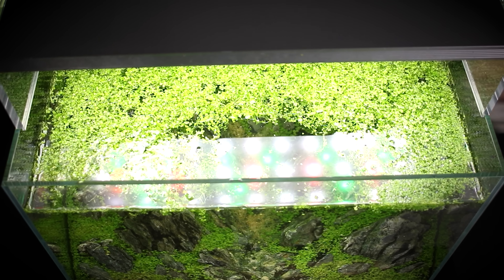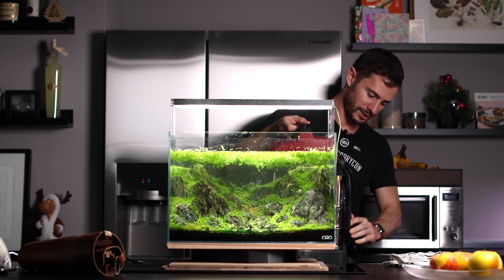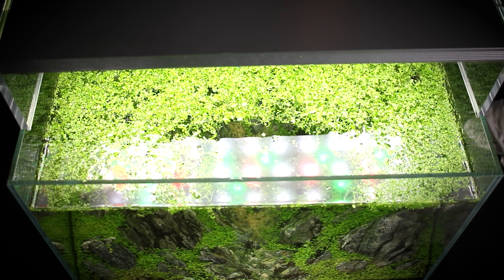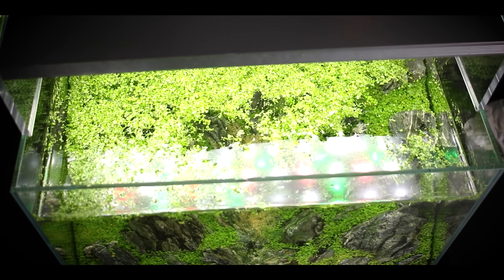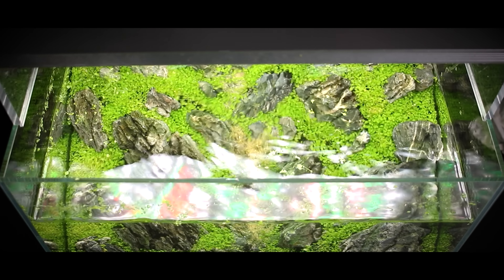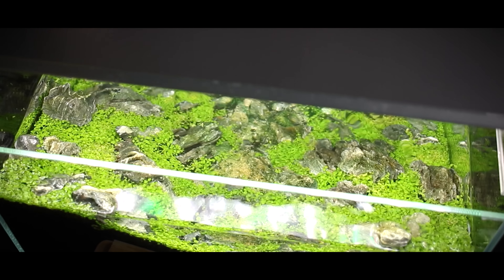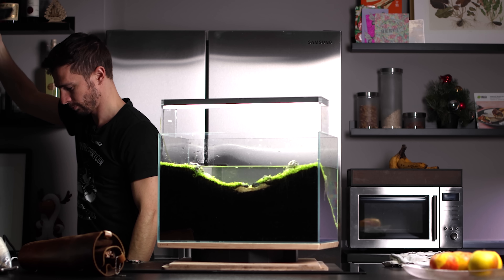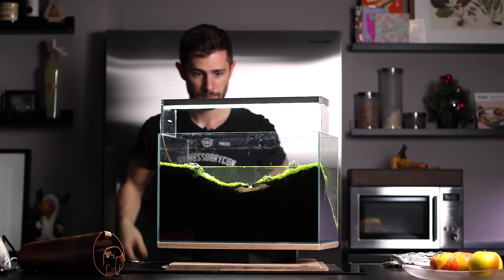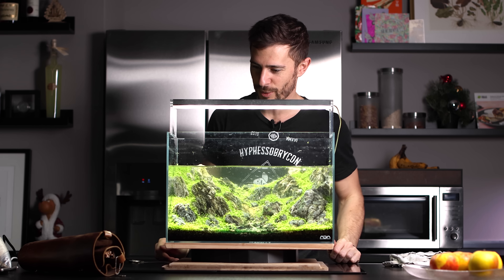It's a special device that I use to empty aquariums — there it is in the back. Protect your ears. That was noisy but very effective.